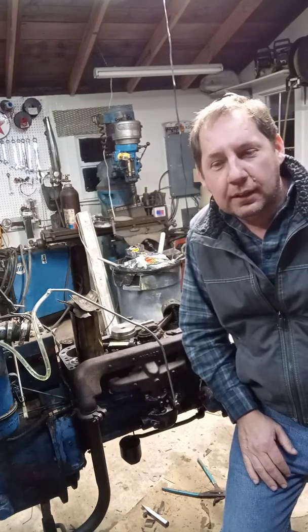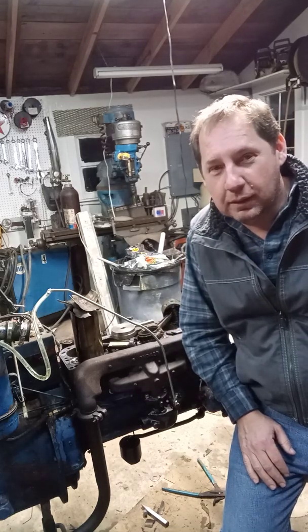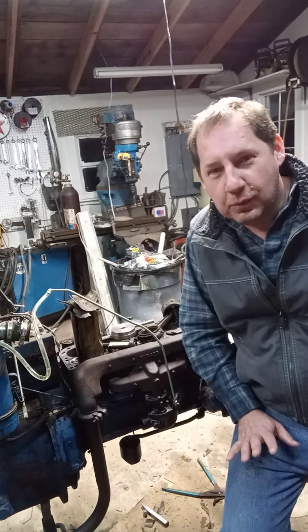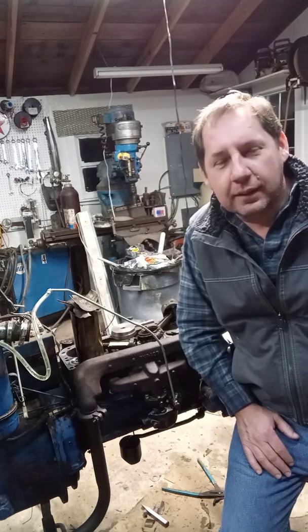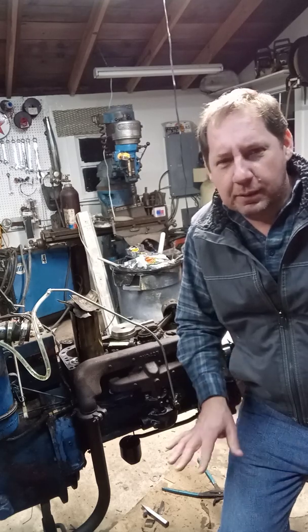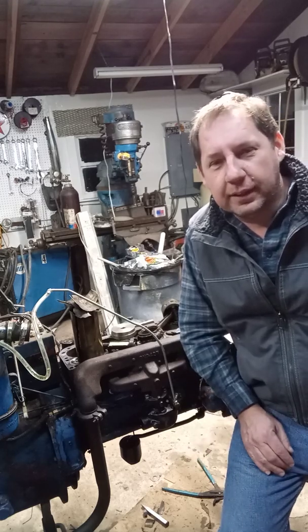A little back story — I bought this tractor. Older guy had a heart attack. He worked on it a little bit, but he could barely move, so he was getting rid of it. He said he put a bunch of money into the wiring and stuff like that.